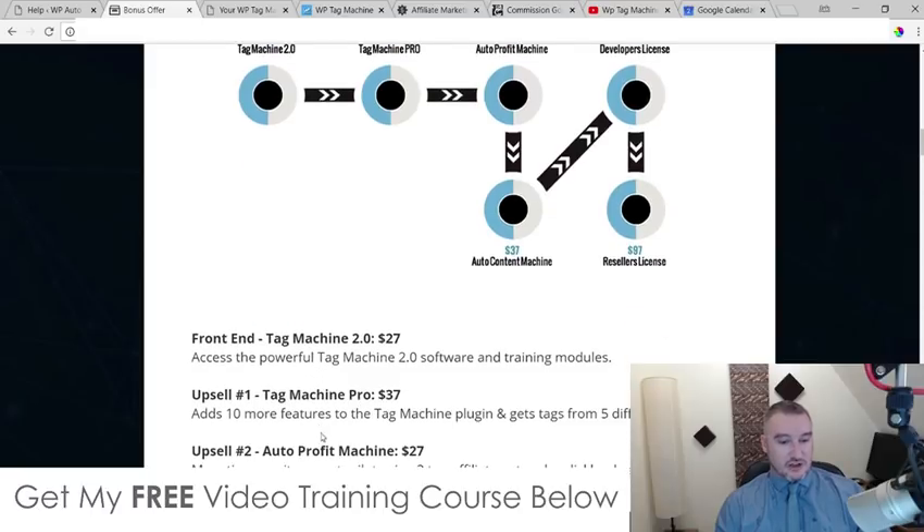For $27 you get access to the Tag Machine 2.0 software and training modules — you'll find those inside your JVZoo account after checkout. Upsell number one is the Pro version at $37. It adds 10 more features to the Tag Machine plugin and gets tags from five different sources, so it's not only getting your tags from Google but from five other sources as well.